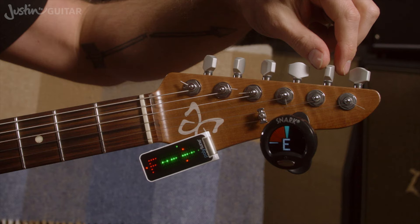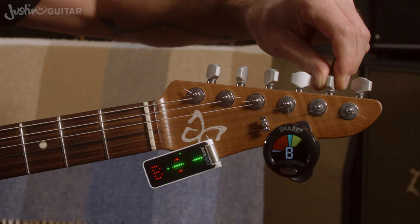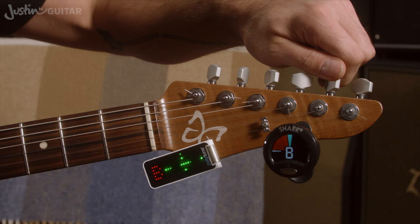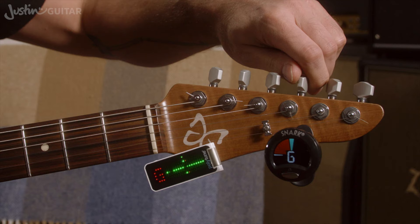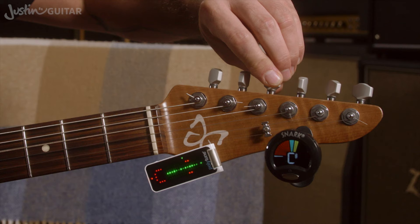Now if we look at the second string, this needs to be the note B. At the moment it's the note A. So we just keep going up. It's showing A sharp — now we're on a B, but you can still see it needs to go up a little more. There we go — accurately on the B. I think that's pretty good for the B. Now this one is showing F sharp — not far to go. There we go, that's pretty good. That was the note G, which is the third thinnest string.